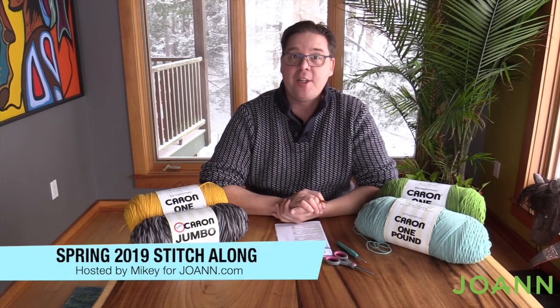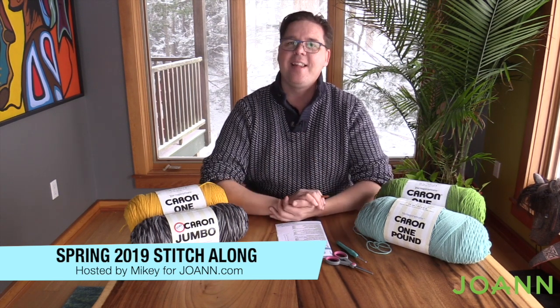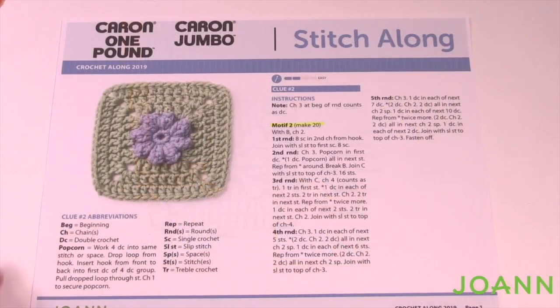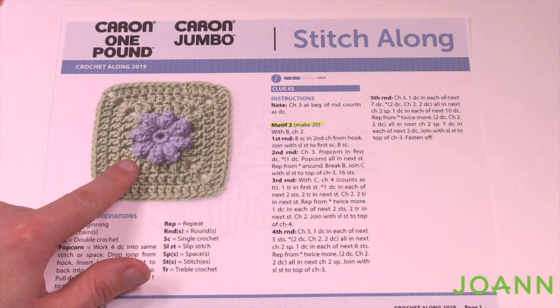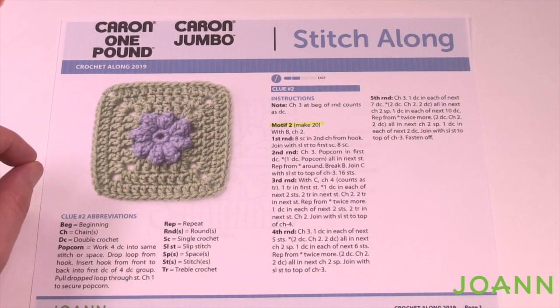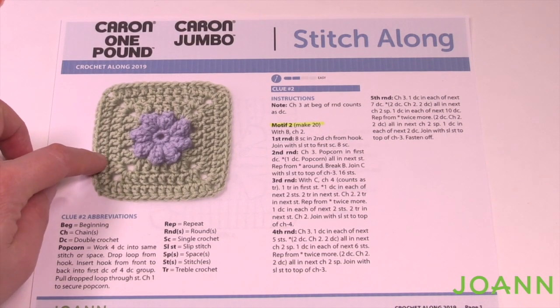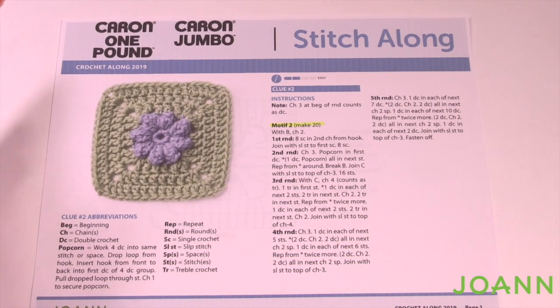Welcome back to The Crochet Crowd and my friends over at JoAnn.com. This is week number two of our Stitch Along. We're gonna step a little bit higher with our granny squares this week. If you didn't get your homework done from last week, don't worry — just follow today's video and catch up later. This week we're providing a three-dimensional flower in the middle of the square, using two colors: color B and color C. Changing colors will change the yarn ball quantity, but make it customized for you.